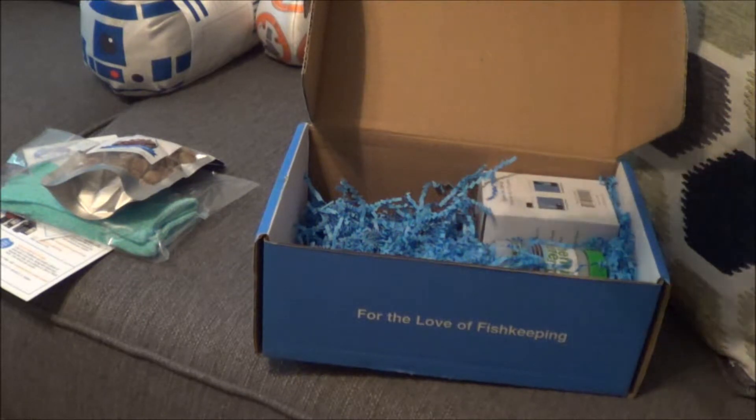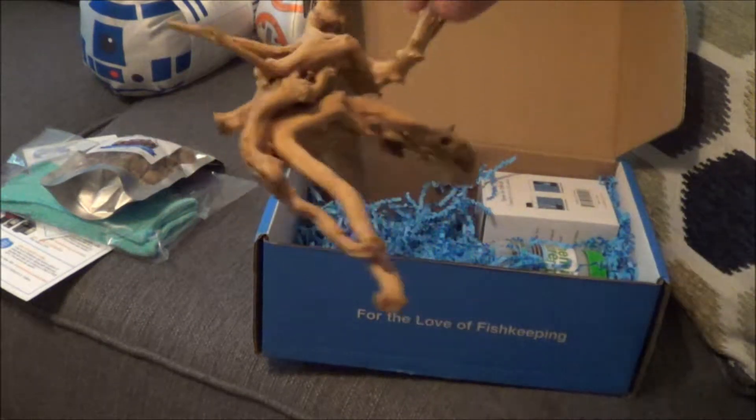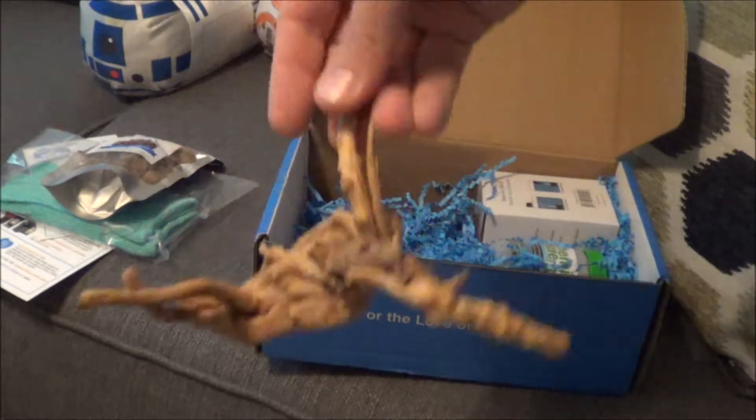Here we go — another little nano piece of spiderwood, about a $7 value. This would be nice for a little nano aquarium. I need to set up something soon — a new little tank of some sort. I need to get a quarantine set up.